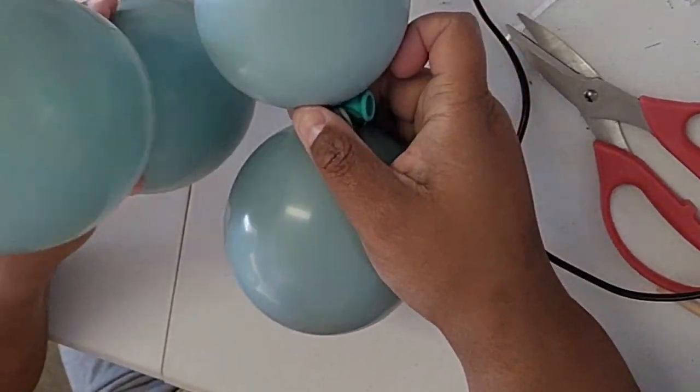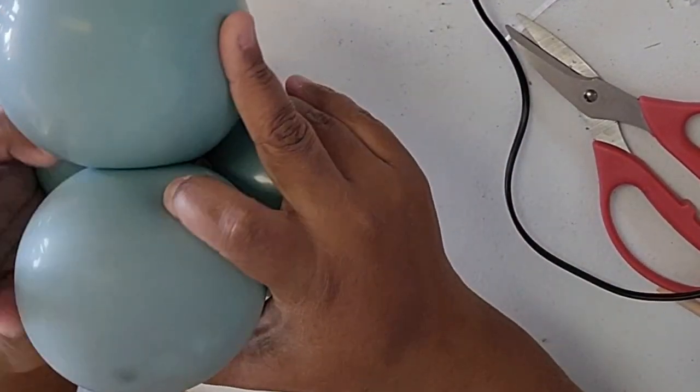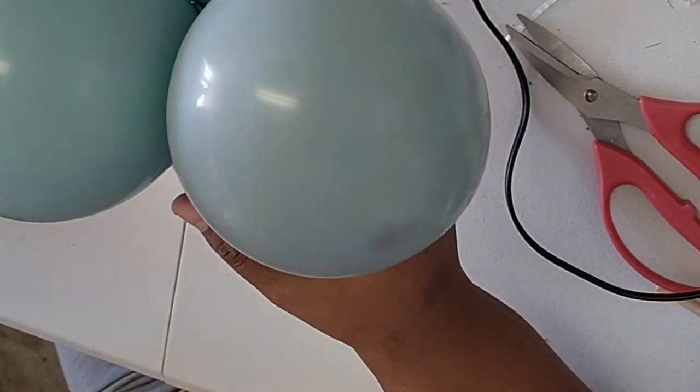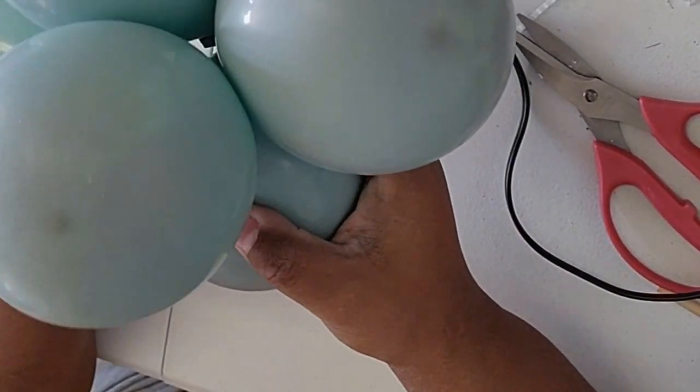Make sure you have six of each corner this way. Twist twice, and then twist.